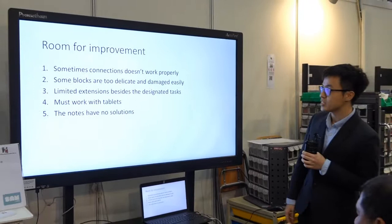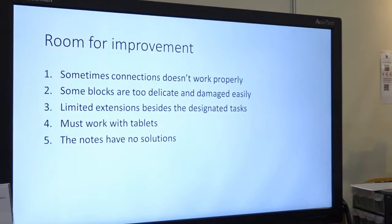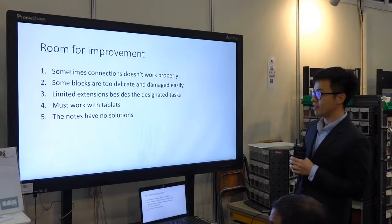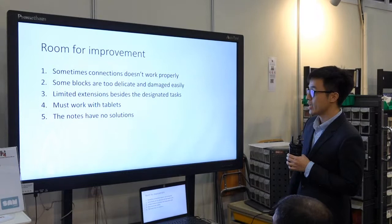On the other hand, there are some ways to improve. First of all, after a long time of using it — like half an hour — some of those blocks cannot be connected very easily. This is quite troubling because some students have already developed blocks on the user interface, and the only way forward is to quit the app and rebuild all the blocks again in order to connect the new ones, which is quite troublesome.